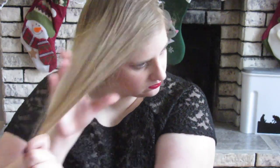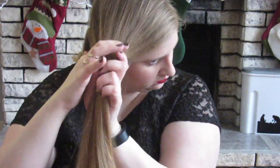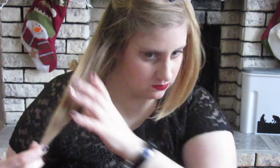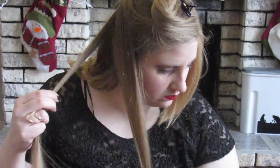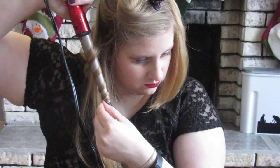This hairstyle honestly takes me like 15 minutes to do. It is pretty quick and easy, and I love doing it. It looks super nice and glam. We're just going to continue curling away from the face because that is the most important part.